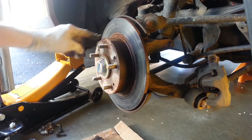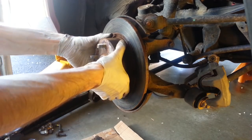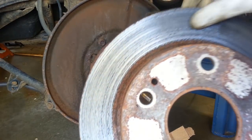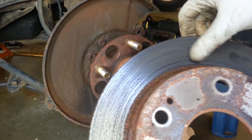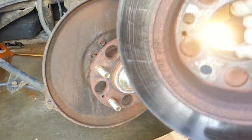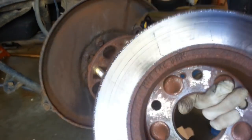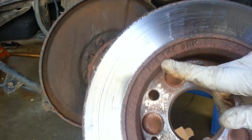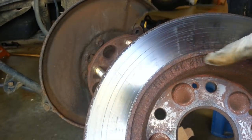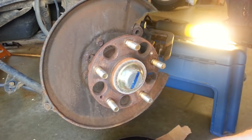Now to get the rotor off, a couple of whacks between the studs just to break the rust free. Something to note looking at these rotors — this one on the driver's side is still a little bit pitted. That could be resurfaced, but it's really not that much more to just replace them. If you're going to resurface or check them, the minimum thickness is usually stamped on the back side — here it says minimum thickness 8 millimeters. You'd measure that with a micrometer. We're going to replace these anyway rather than resurfacing them.